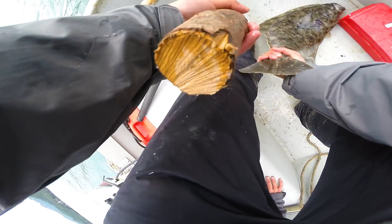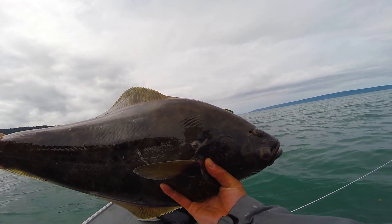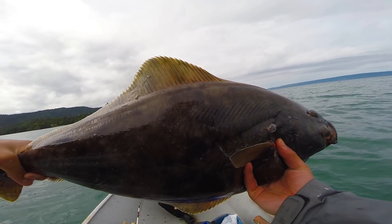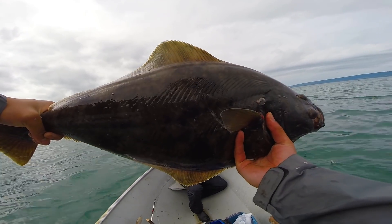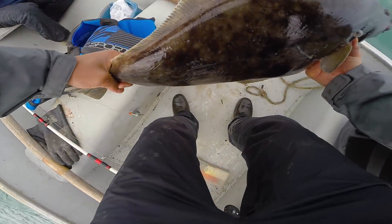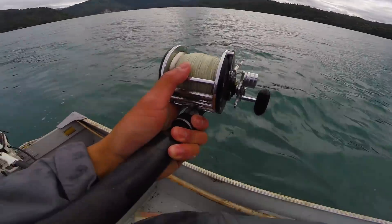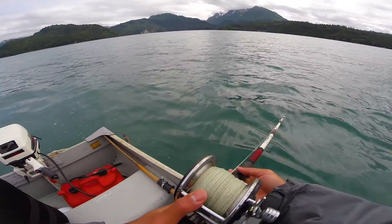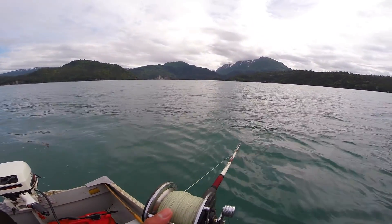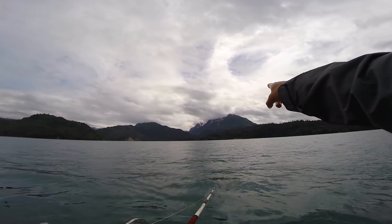That thing is sick — that's why we come here boys! It's not the biggest I've seen, but for going out here not knowing what we're doing, I'll take it. This thing is heavy too, he'll cook up nice. Going back down, trying to catch another halibut. Look — it doesn't get better than this, fishing in this little boat catching big halibut with the mountains behind us.